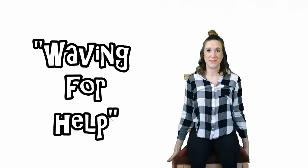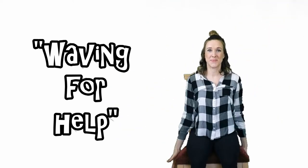Third exercise: waving for help. Ready? Go!